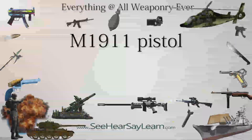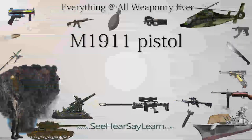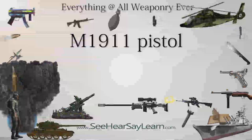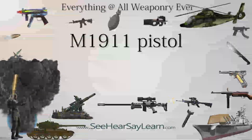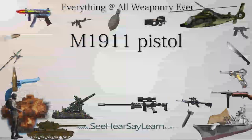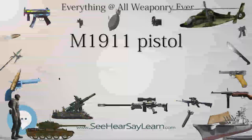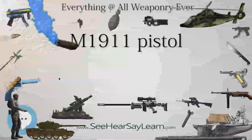The new 1911 was designated M45A1 or Close-Quarters Battle Pistol (CQBP). The M45A1 features a dual-recoil spring assembly, Picatinny rails, and is Cerakote tan in color. As of September 2016, the U.S. Marine Corps has decided to withdraw the weapon from use by special operators.